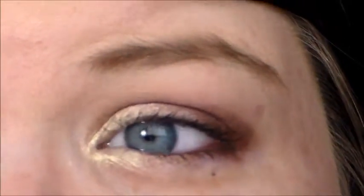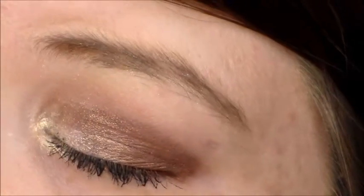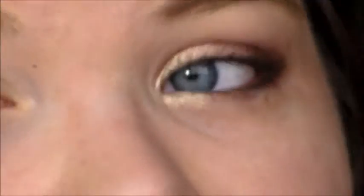Here it is — let's try to get this look right here. It's a very nice festive look for Valentine's Day. I think that it's very romantic.